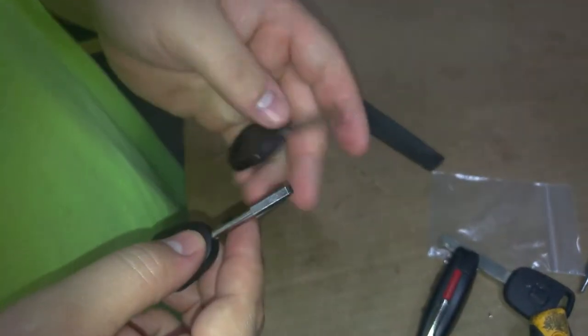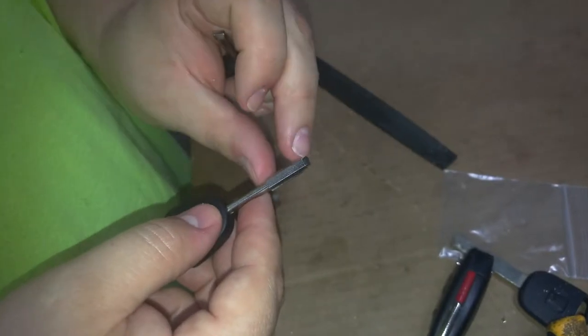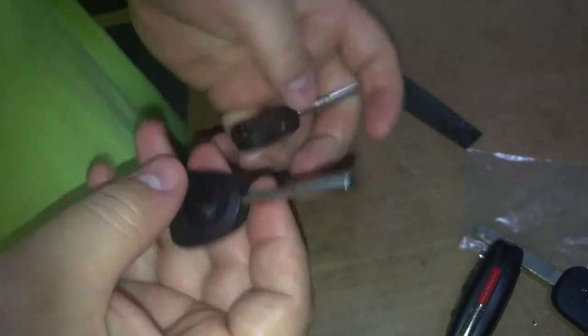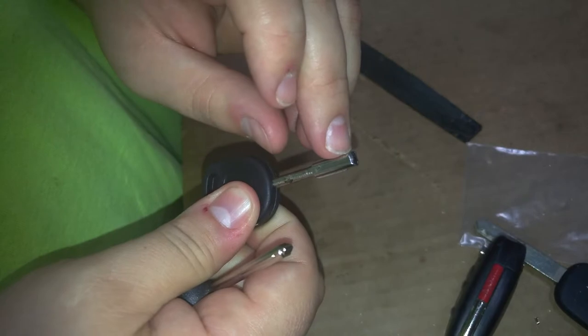Today we're going to be discussing the difference between the valet key and the master key. As you can see, this one has a beveling to it, and this would be referred to as the master. Whereas this one has no beveling to it, and this one would be referred to as the valet key.